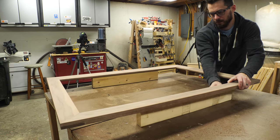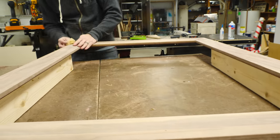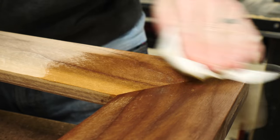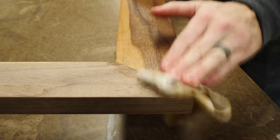Then it was time to add finish. I wiped the whole thing down with a tack cloth to remove any dust on the surface, and then finished it with a mixture of beeswax and boiled linseed oil. This stuff really makes the color of the walnut pop out, and it dries pretty quickly.